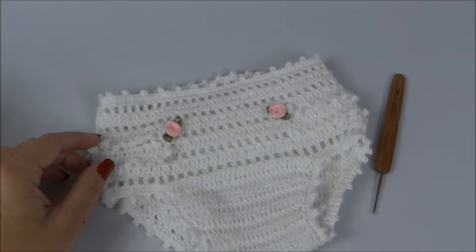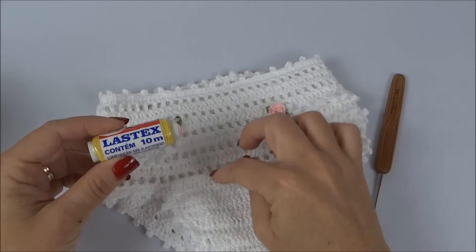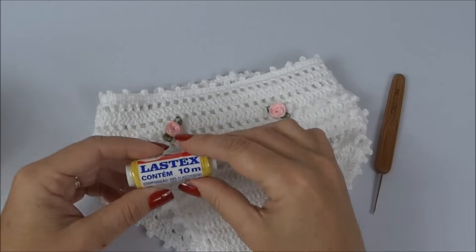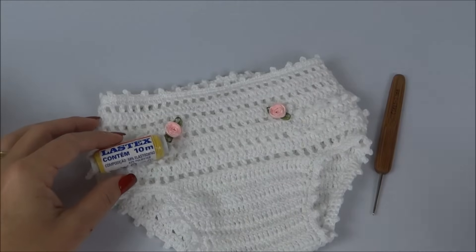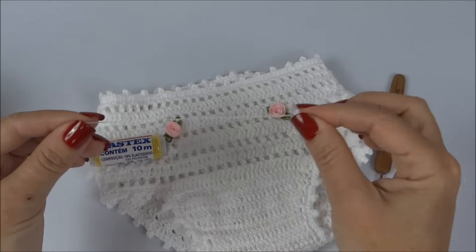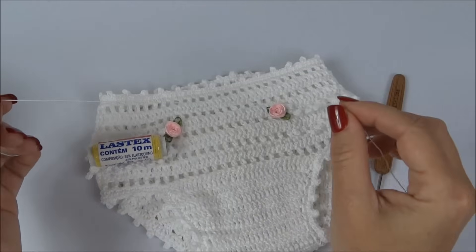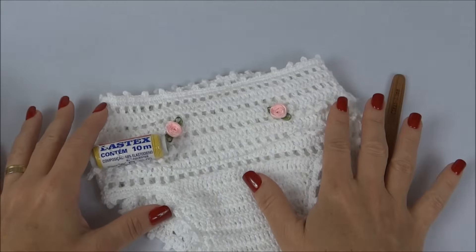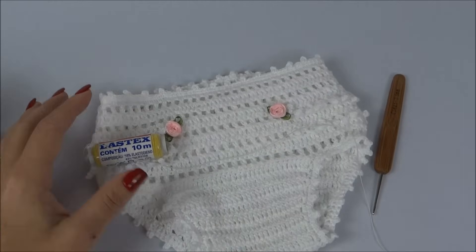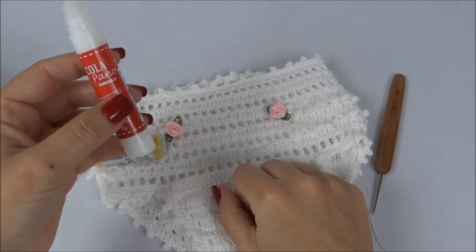Vou usar também lastex — aqui usei da cor branca, por causa da linha Anne branca. O lastex é esse elástico bem fininho que uso bastante em biquínis e peças infantis; na maioria das vezes eu uso ele duplo. Usei também cola pano para aplicar as rosinhas na calcinha. Você pode optar também por costurar, usando linha e agulha de costura.